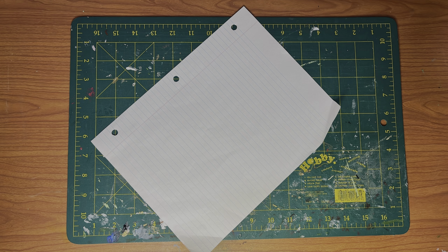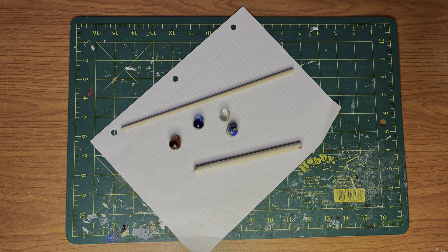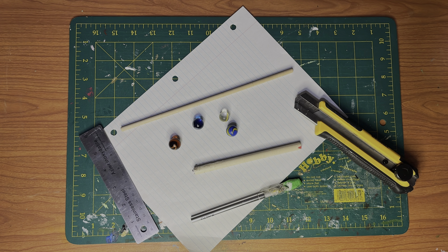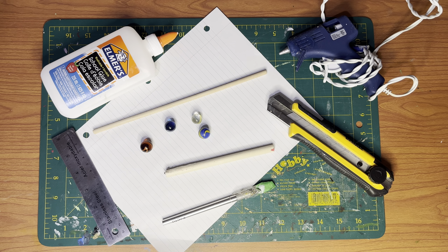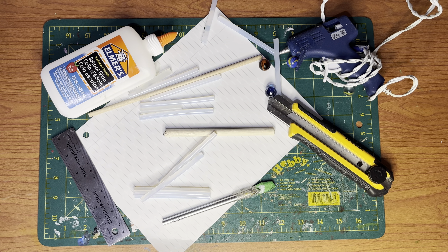To get started, you're going to need paper, dowels, marbles, cutters, a metallic surface, local glue, hot glue, and glue sticks. A lot of glue sticks.